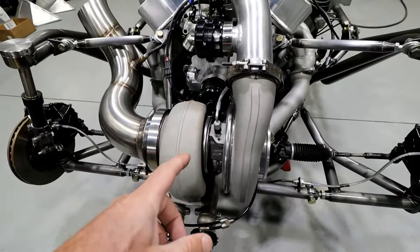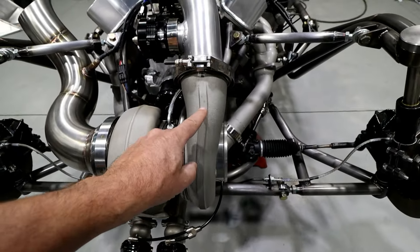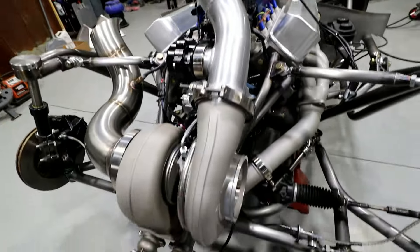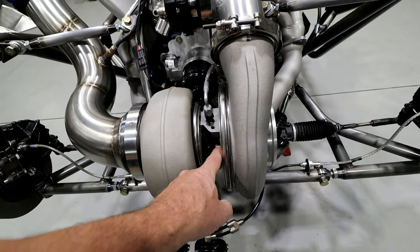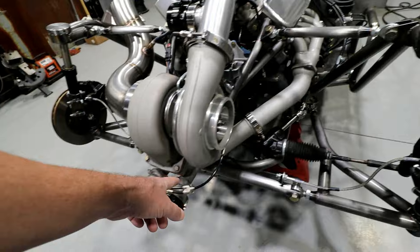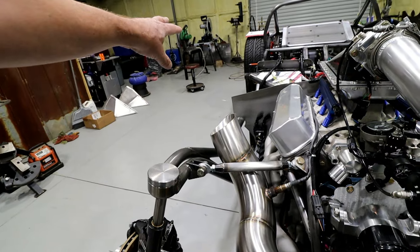Let's get into the mechanics and the different parts of a turbo setup. The turbo is made up of three basic parts: you have the compressor side — this is the air that actually goes into the motor, it comes in through this inlet — then you have the main housing of the turbo where all the bearings, shafts, and the oil system go through (some turbos have water cooling that goes through there as well), and then you have the hot side of the turbo where the exhaust gases come through.